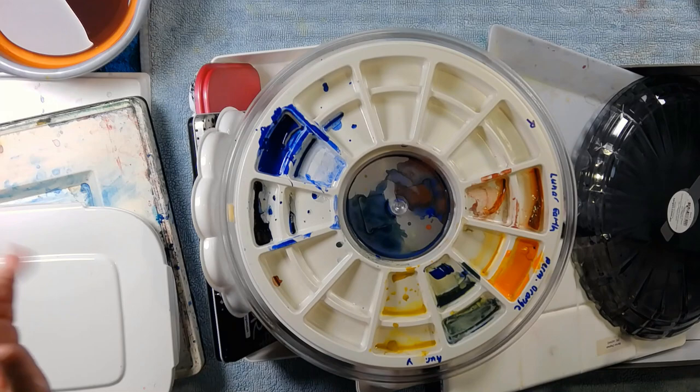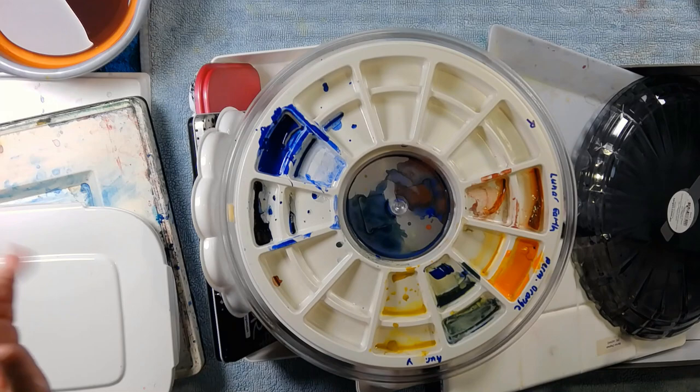I was stunned at just how often I thought, where is my colour? What is wrong here?